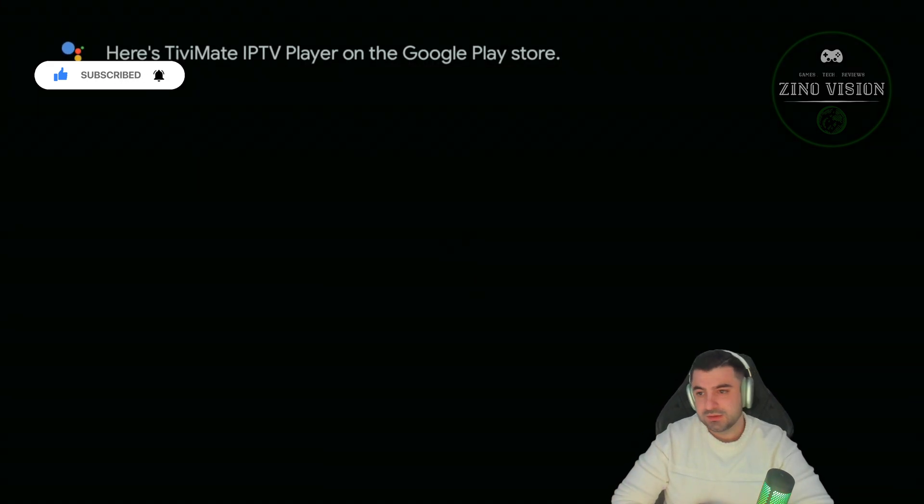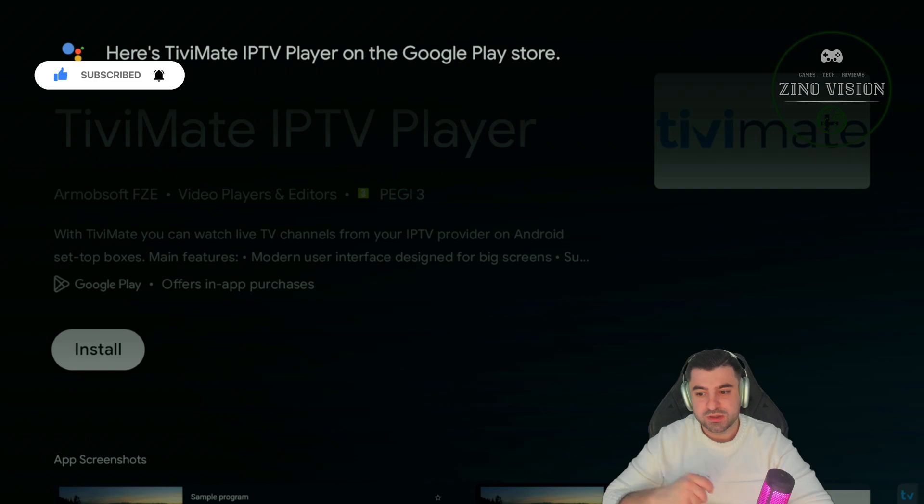And I'm going to hit search. Then we're going to hit install.